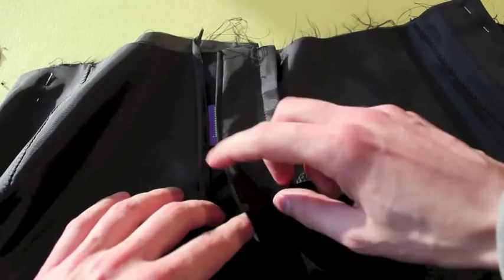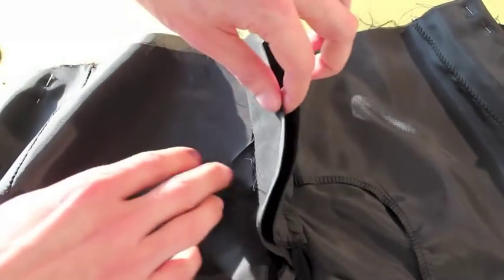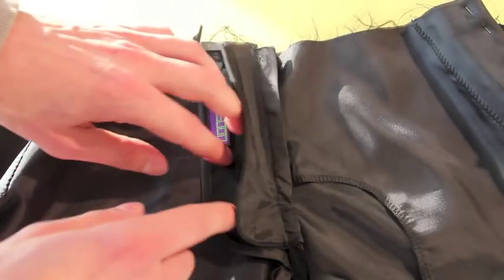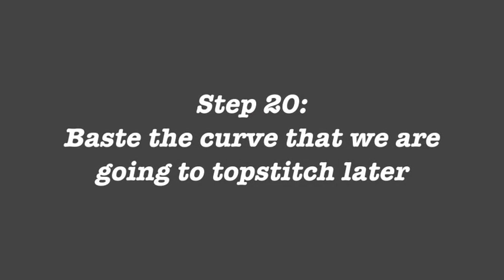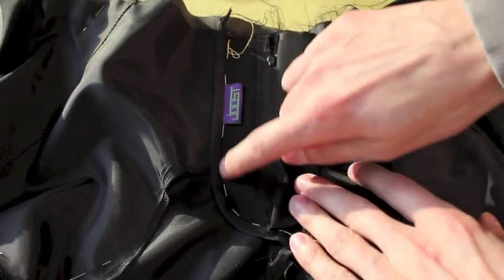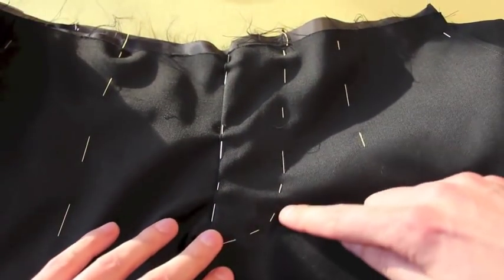I would advise you to baste this in place, not only because there's a bunch of layers we have to get through and you don't want your fly to move, but also because we want to make sure we make it a pretty curve — a curve that looks pretty from the front. As you can see, I've basted along the line here, at the inside of my bias strip, which on the front gives me this nice arc, and then it goes up to there.